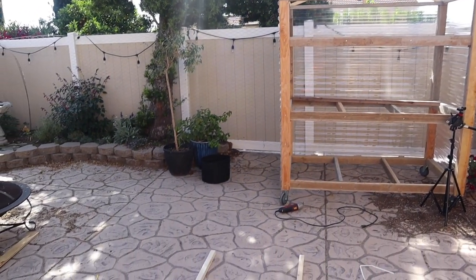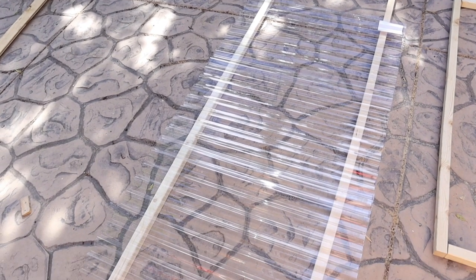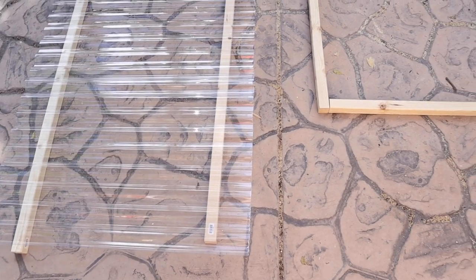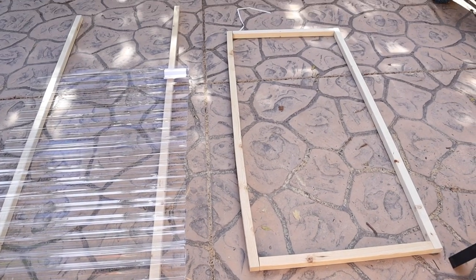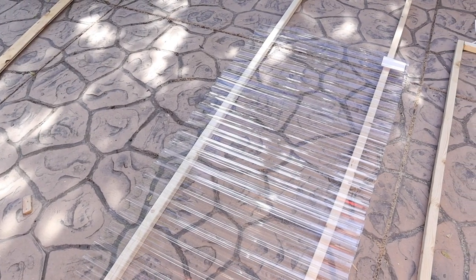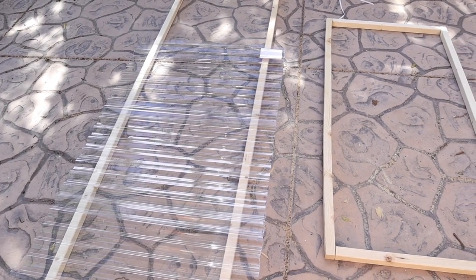Once I had all the side paneling on and the roof done, it was time to start visualizing and assembling the moving parts — meaning the doors and the roof. I made some really basic frames and started to visualize what those frames would look like with the corrugated plastic on them. Once I knew I had a design I liked, it was time to glue all the parts together and screw everything in.